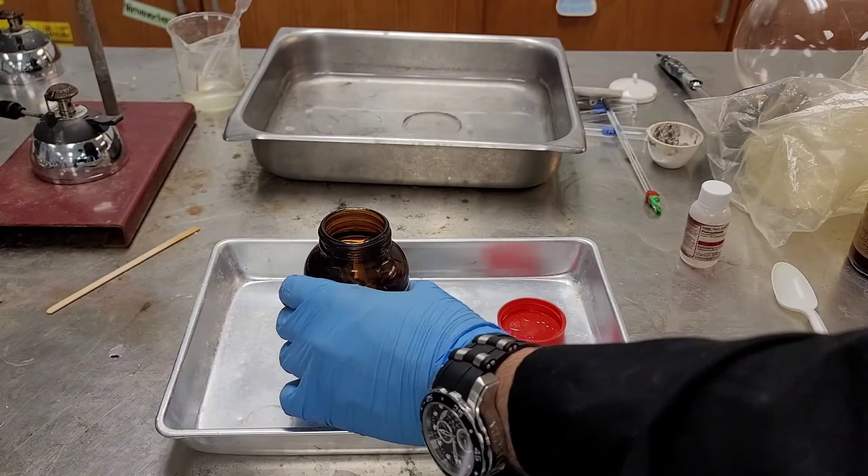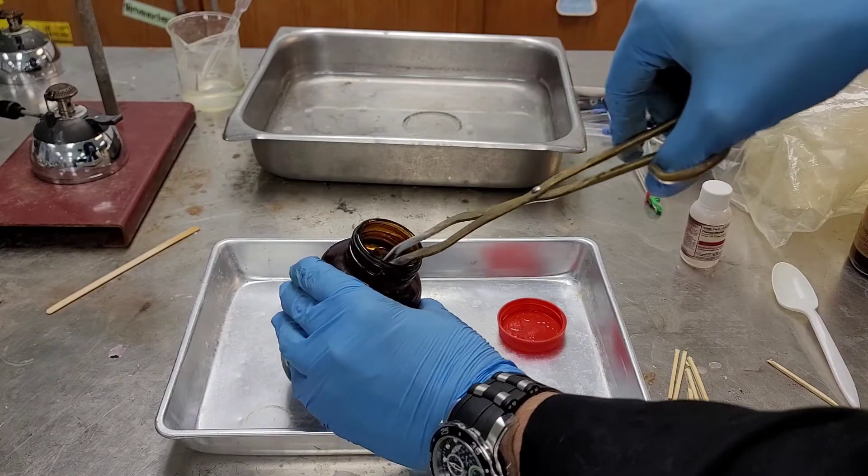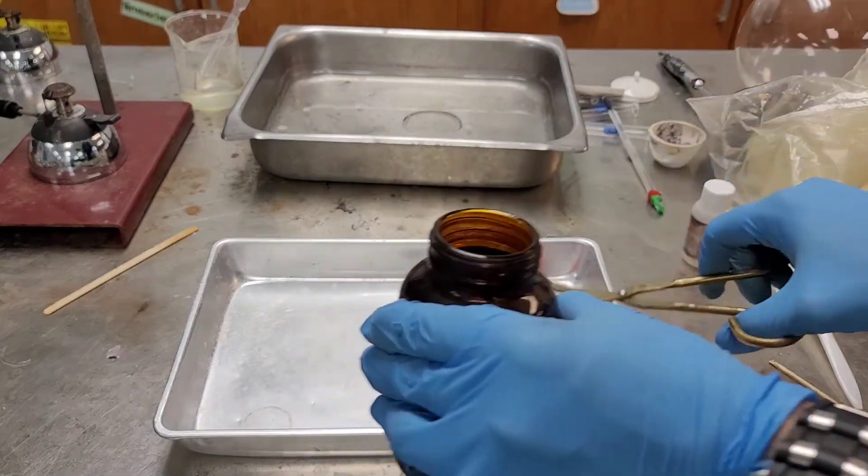Let's actually pull out a piece of lithium very carefully. Let me see if I can get a small piece of elemental lithium out. Use that small guy right there.